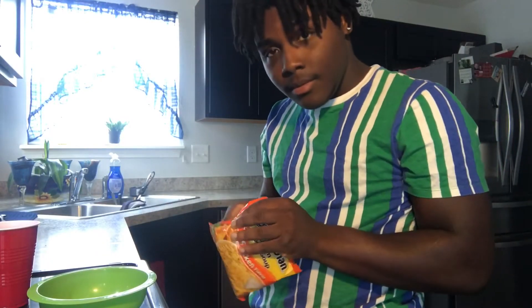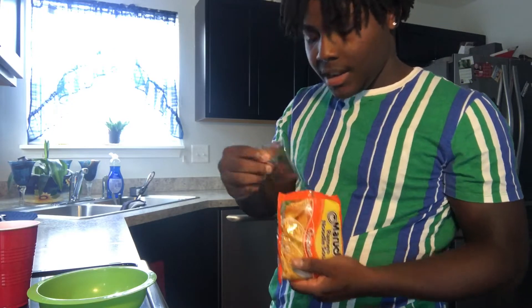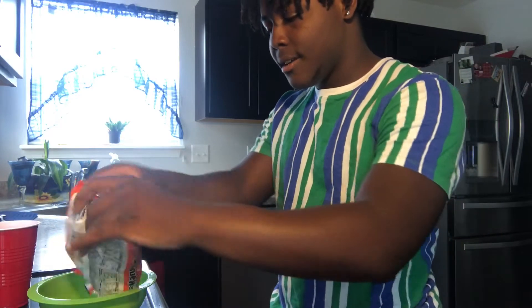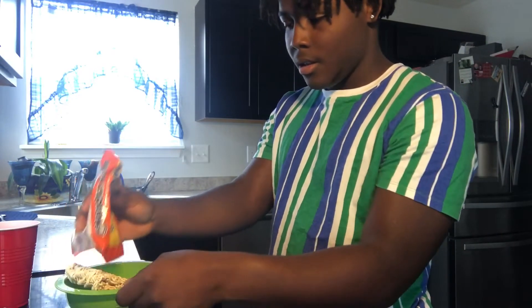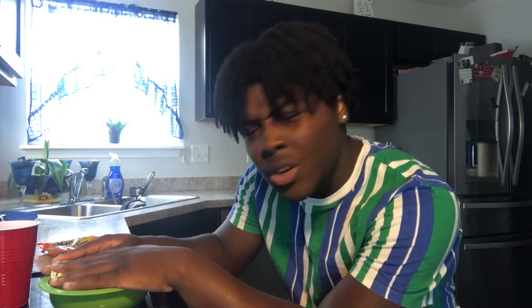Okay, we do have all the ingredients. Now it's time to begin making the noodles. Alright, it's time to open the noodles. Got to take that hole out right there, throw the grill to the side. This is going to be a quick video so there's no need to put it on the stove.